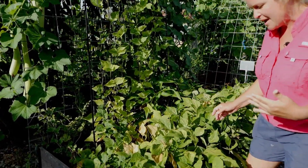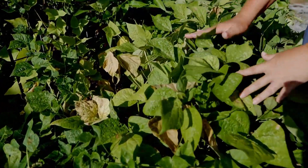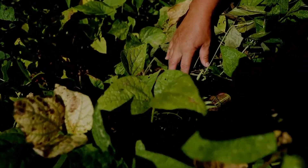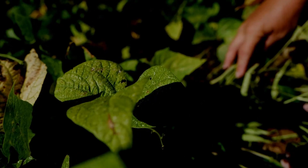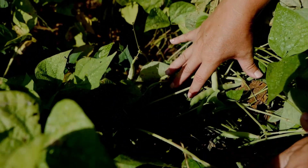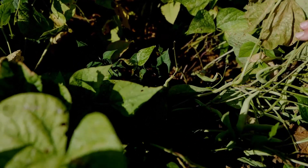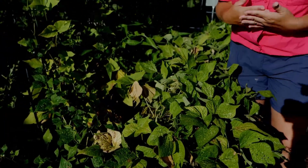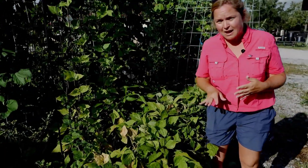Let's come up close to these bush beans. The color is kind of limey and that's okay. See how many pods we have down here? We're producing a lot of beans in a small space, and there are a lot of flowers coming too so we'll produce even more. When we talk about the legume family, remember they fix their own nitrogen, so you don't need a lot of fertilizer.